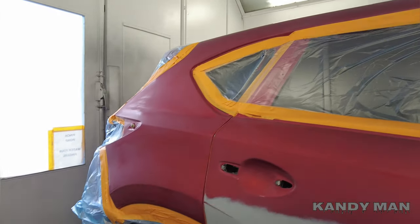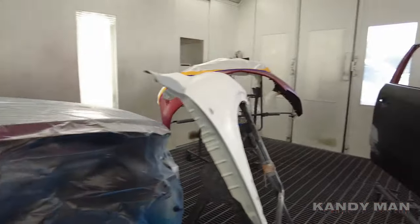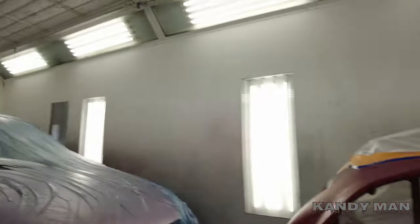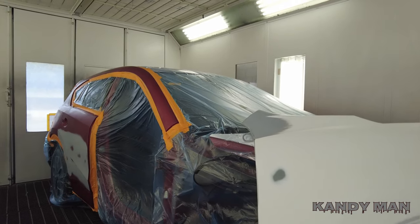Welcome back to the channel. Today I'm spraying one of my favorite colors, the 41V, in this nice new booth with the full grates downdraft. I want to show you how nice it'll come out. So let's show you the job real quick — we got a repair on the door, the quarters to blend, a skin on the front, a little repair on the bumper, and a used fender. Stay tuned as we spray this one with the DV1.